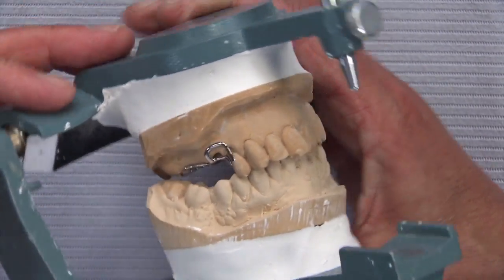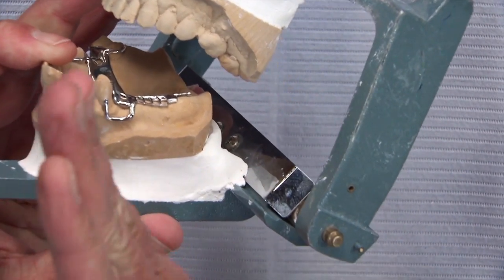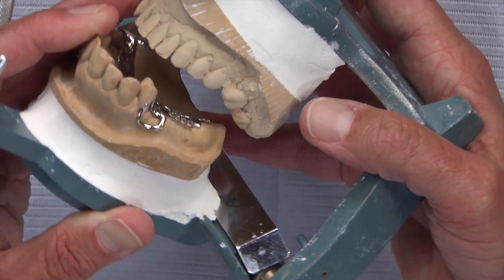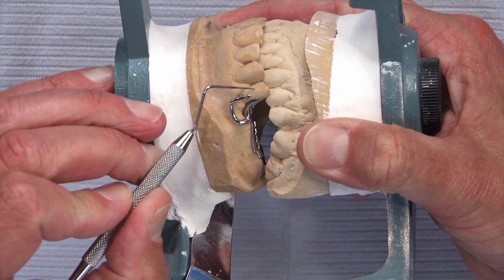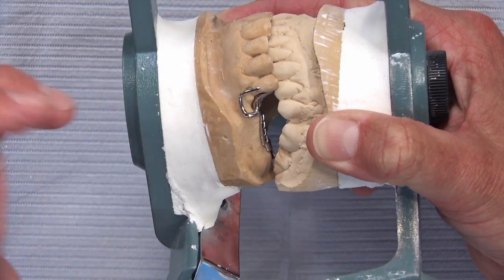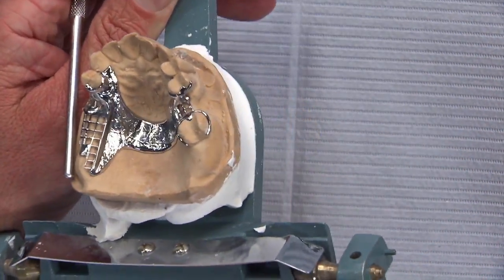The I-bar is especially suited for teeth like this one that already have some recession. When the patient loads the partial and pushes down on it, the I-bar clasp has a tendency to move toward the distal and disengage from the tooth. Whereas a typical circumferential clasp, as the patient loads the partial, moves in an occlusal direction and wants to rotate the tooth out of the socket. So the I-bar can actually be more periodontal-friendly, even though it looks like a lot of metal.